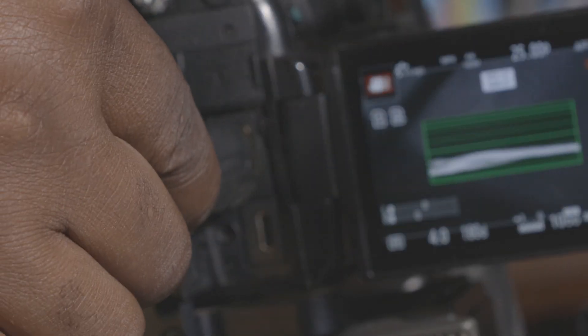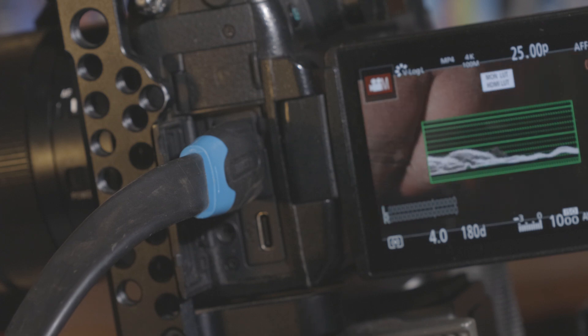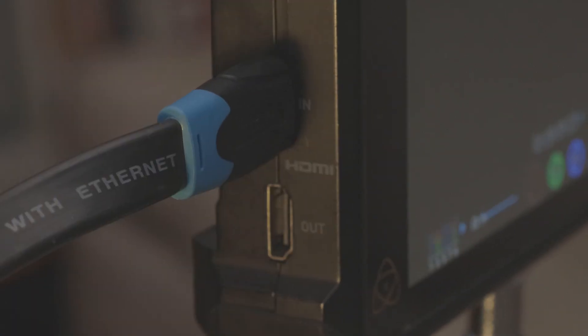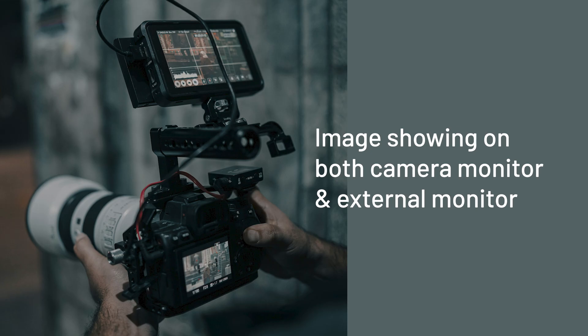If you're considering buying a new camera for video production, I'd like you to consider buying one that has dual monitor capability. What that means is when you are shooting and you connect an HDMI cable from your camera to an external monitor, you can see the image on your LCD screen and you can also see an image on the external monitor.